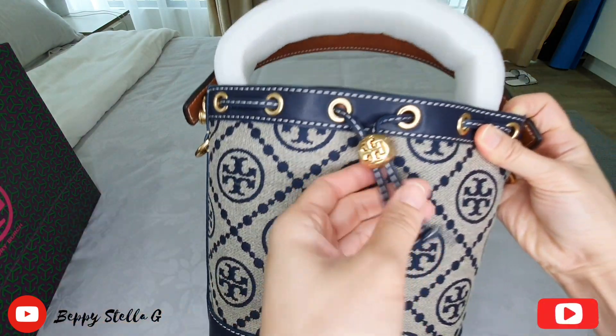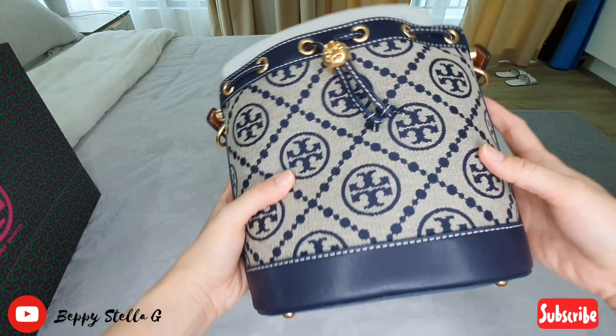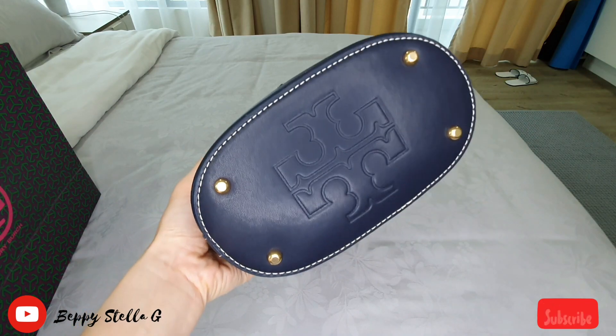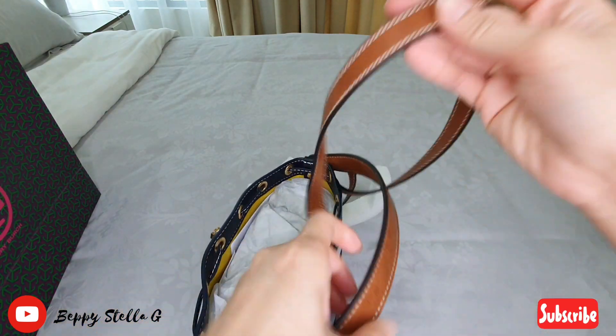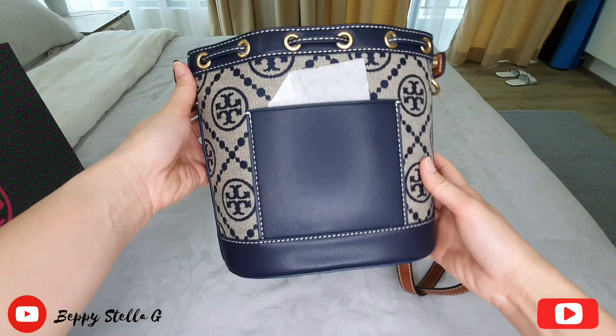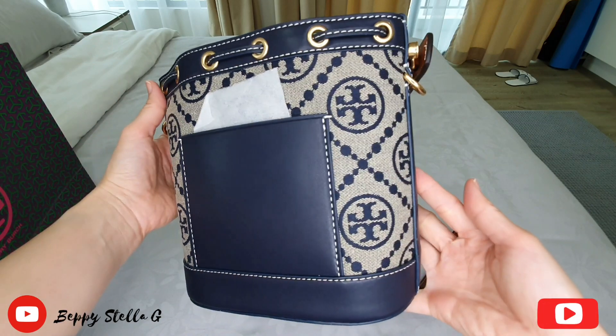Look at the gold plated hardware, so pretty, and it has four protective feet. I'm in love with this bag. It has a pocket at the back as well.